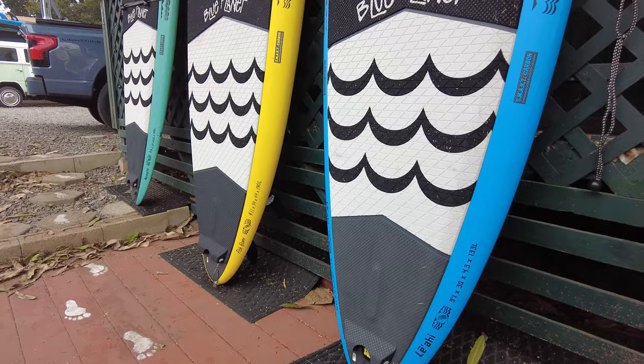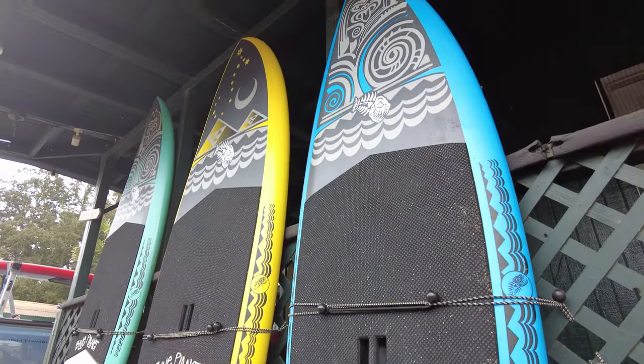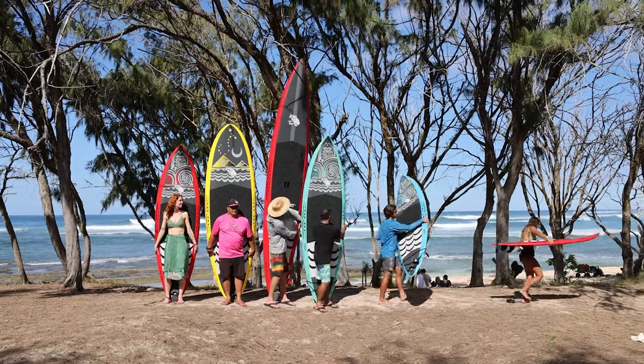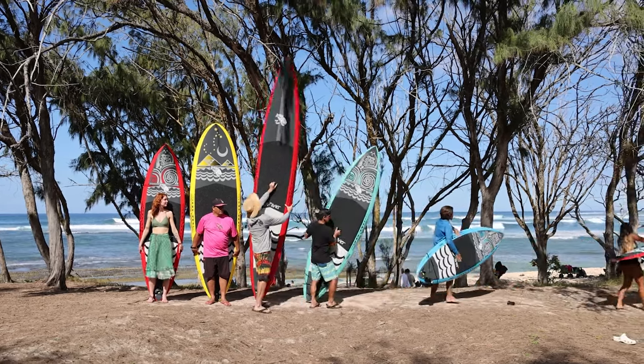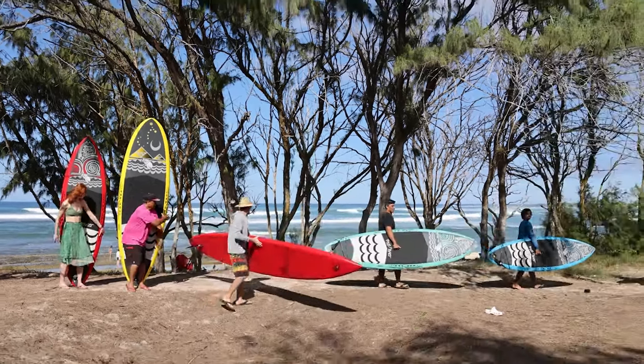It's a nice combination of features and still forgiving. The rails are a little softer in the front, then they get sharper towards the tail with harder rails in the back for nice water release, and a little softer in the front so it doesn't catch a rail on your turns.